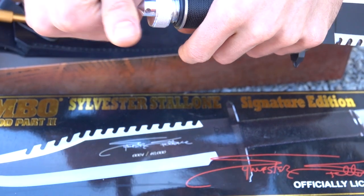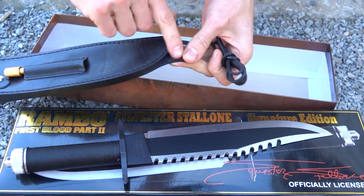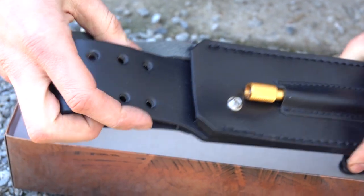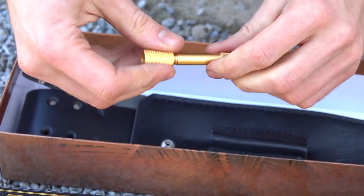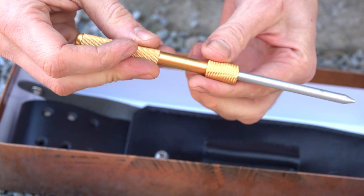So let's check out the sheath. You got your leather straps tied around your leg, a fancy little sheath with holes up here, and then you got your sharpening stick which is a little different in Rambo 2. That's pretty spiffy right there.